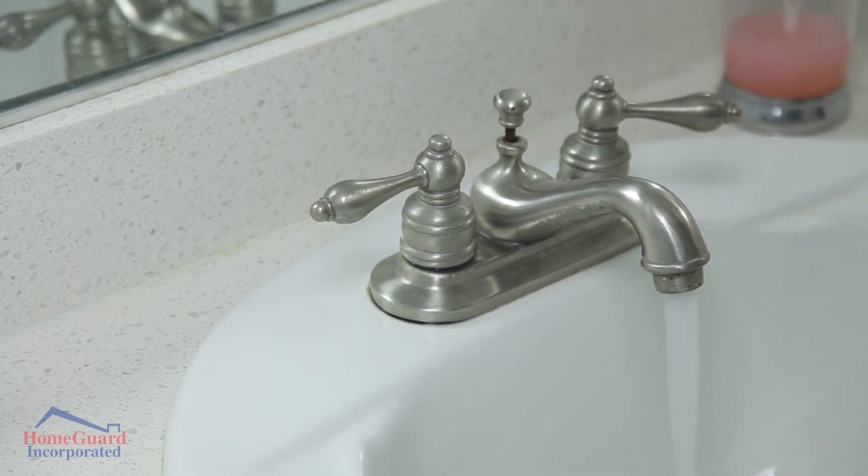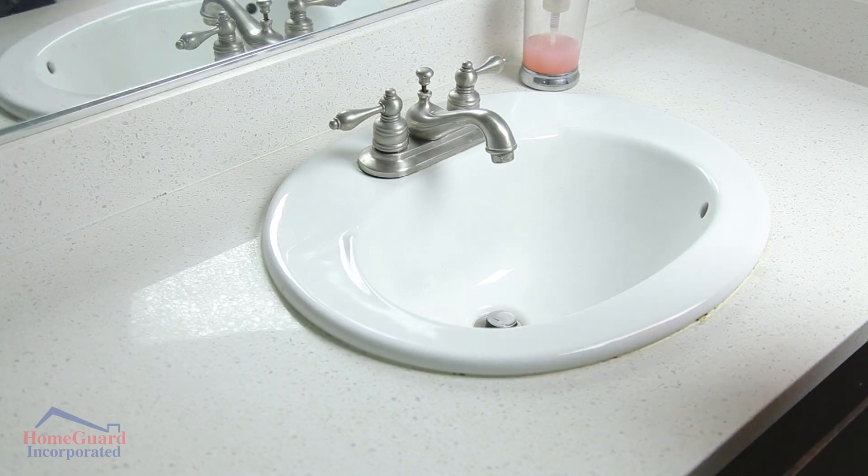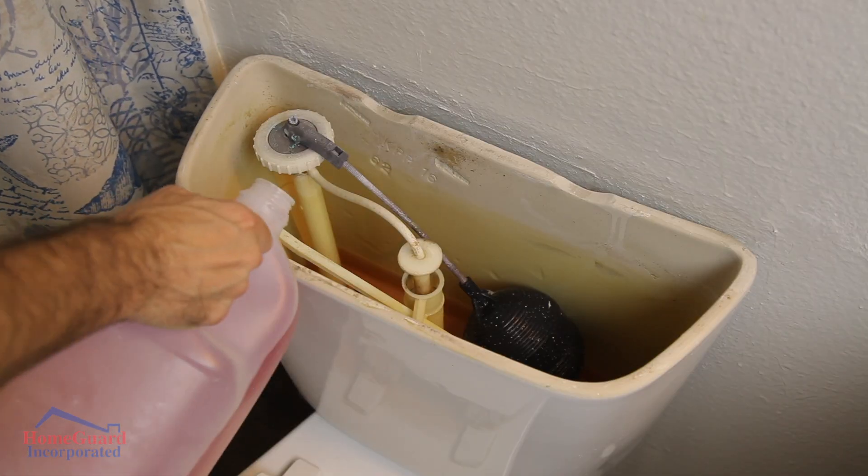Then open all faucets and flush all toilets. Put pink or RV antifreeze in drain traps, toilet bowls, showers and tubs, and your dishwasher.